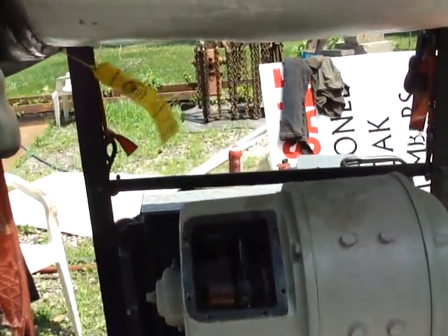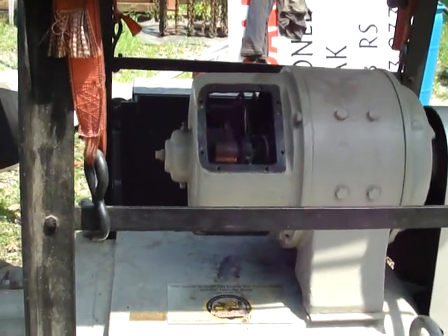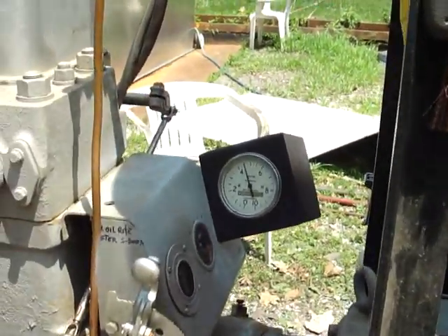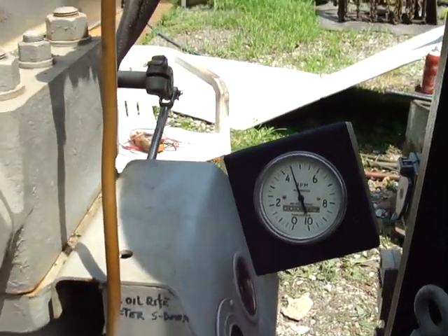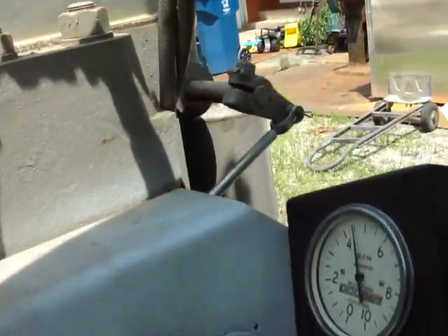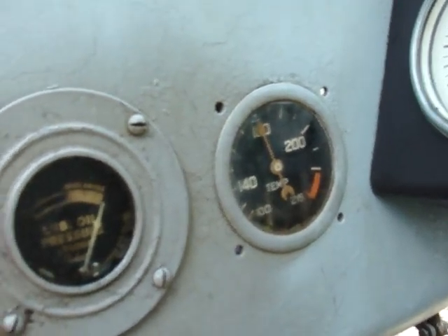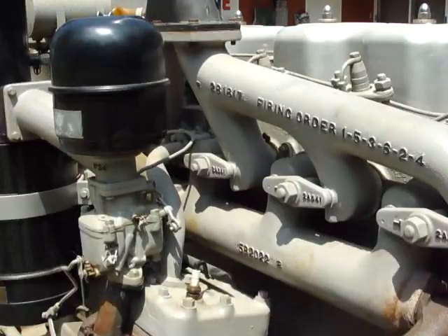I'm going to mount this in the igniter. Put that out. 900 RPM. 100 RPM. 50 penguins.